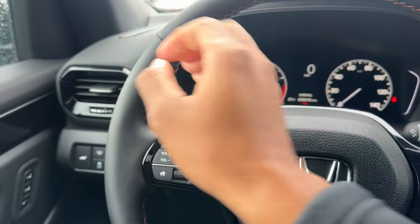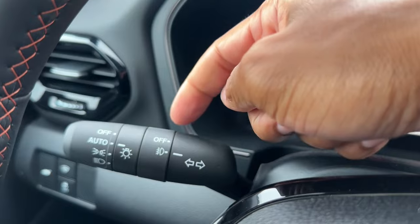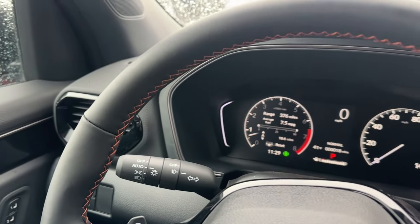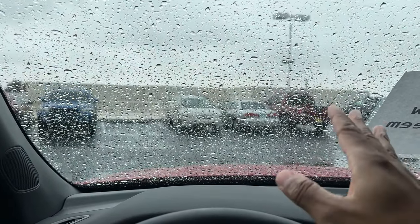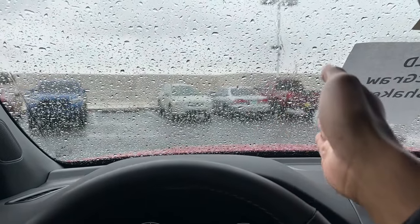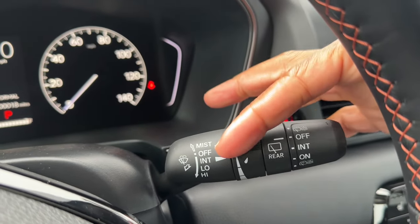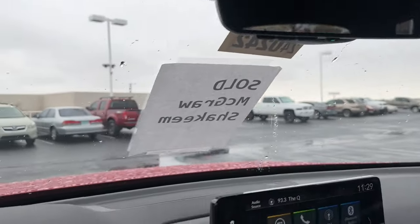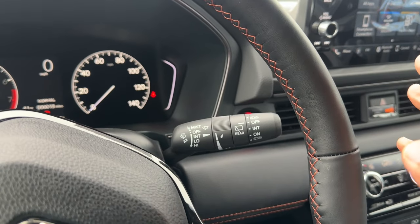Behind the steering wheel is the headlight control stalk: off, auto, parking light, on, and fog light control with on/off. On auto, fog lights come on with the headlights. Auto high beams activate above 25 mph in areas without streetlights and turn off when a car approaches or you're behind someone. The right stalk controls wipers: off, intermittent, low, high for front wipers; intermittent and on for the rear wiper. Automatic rain-sensing wipers require upgrading to the Elite.